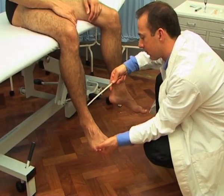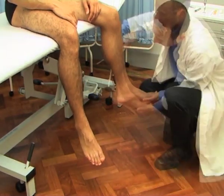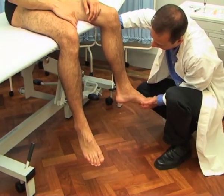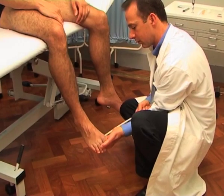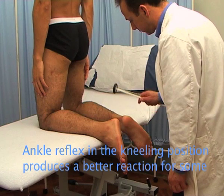To test the ankle reflex in the sitting position, dorsiflex the ankle and then strike the Achilles tendon from behind. The ankle reflex is supplied by the medial popliteal nerve, mostly from S1 and S2.